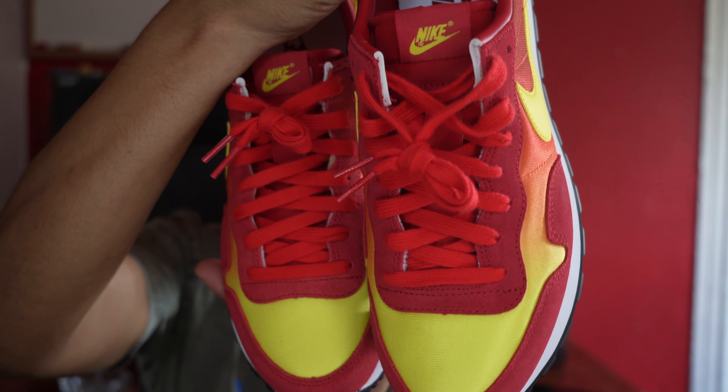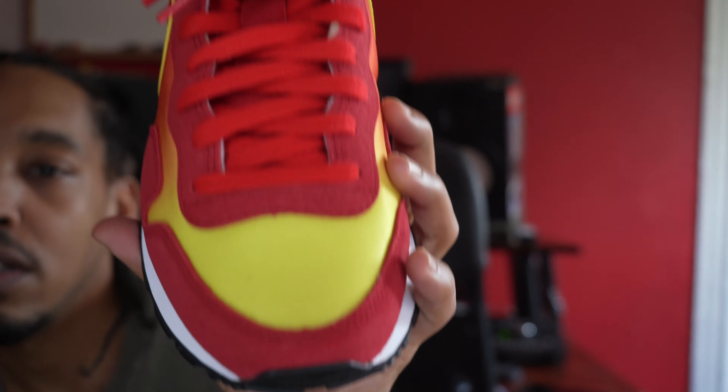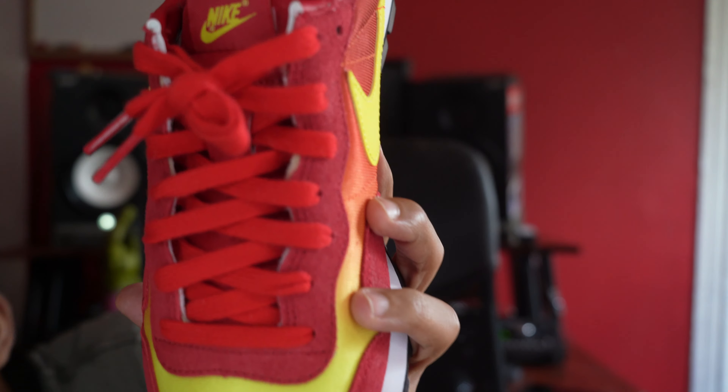I'm Kaseem. It's Jess Sneakers back with another review and today we got the Nike Air Pegasus 83 Omega Flame.